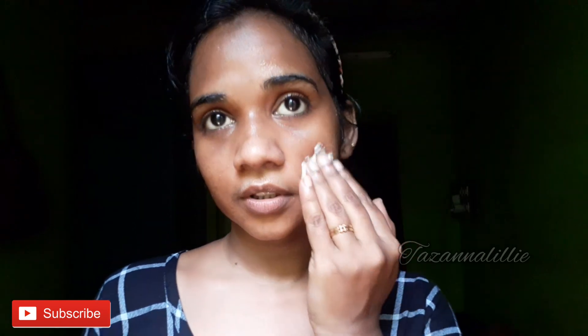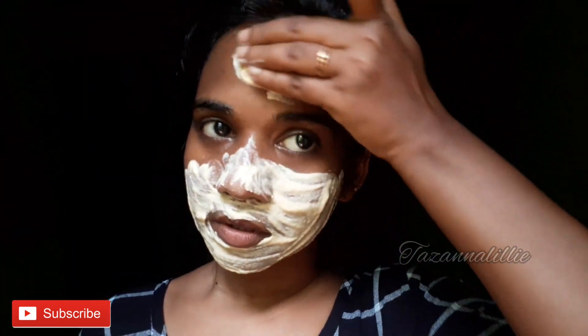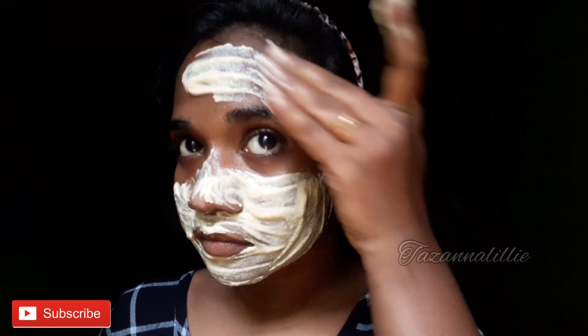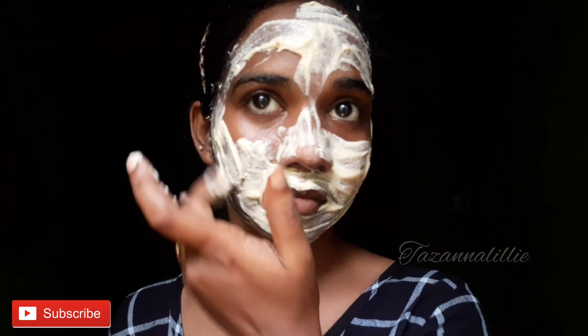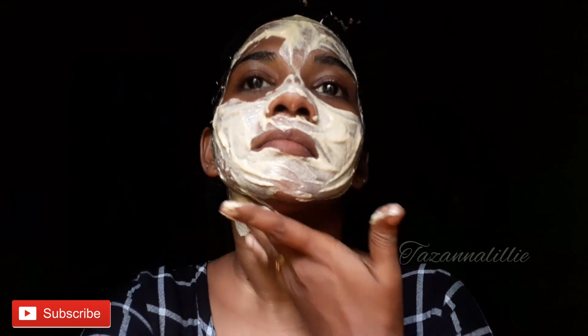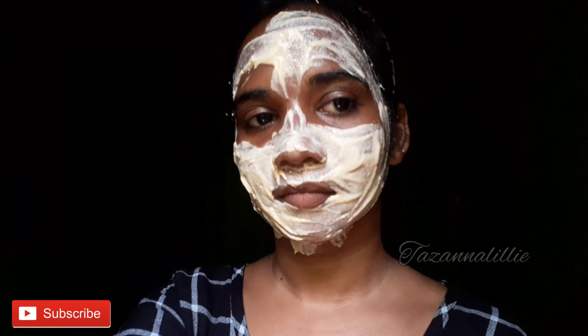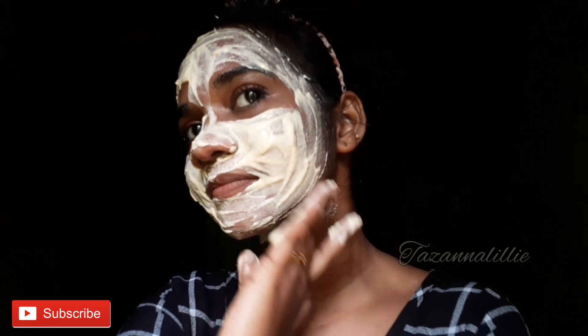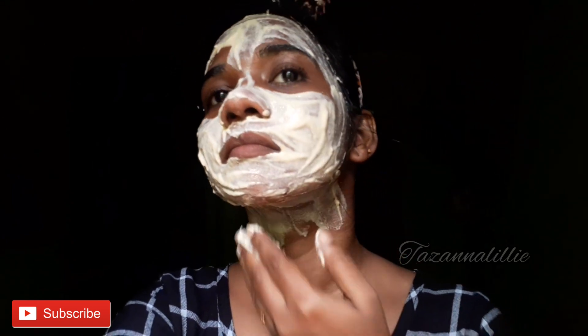It's rose water. The face pack ingredients are dry. There is a lot of skin coverage. My skin is bright — but if you have active acne, you should not use this.